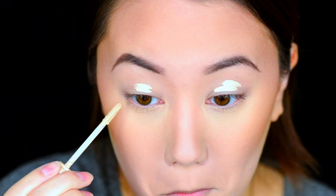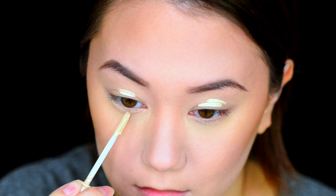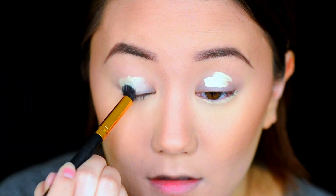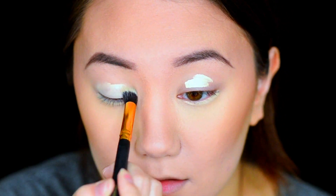Starting out with eyeshadow primer, we're going to be using the Urban Decay Eyeshadow Primer Potion in the Formula E. Taking a fluffy stippling brush, I'm just going to buff that all out.